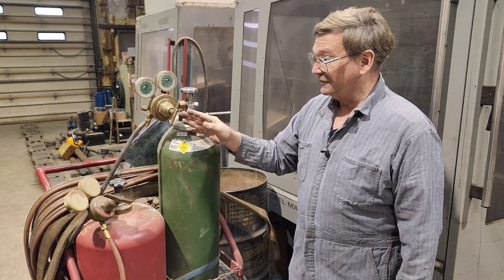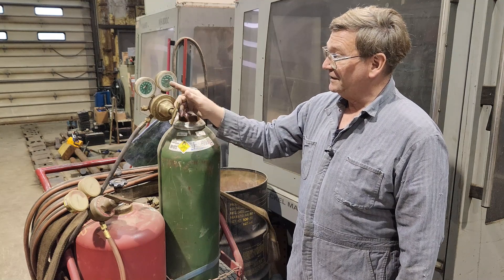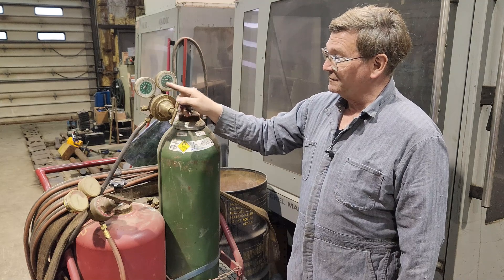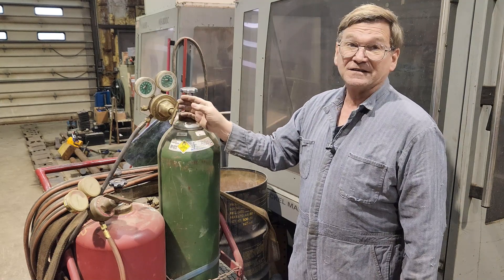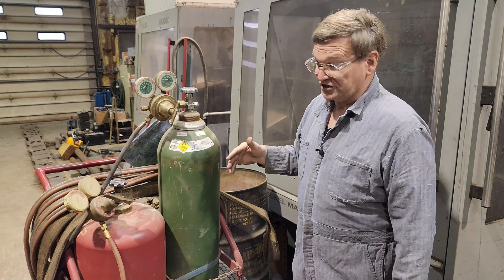A friend of mine had — I believe it was his brother, it was definitely a close member — killed by a piece of... they said the gauges. I don't know whether it was actually the gauge material, or most of the time the brass itself explodes and comes out and kills people, or just hurts them.